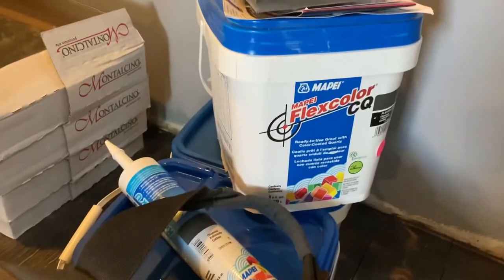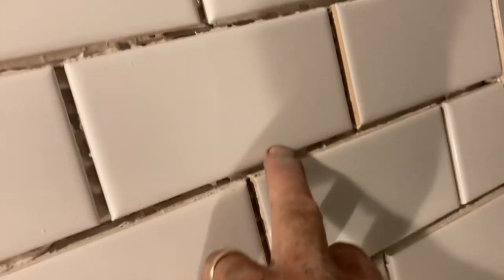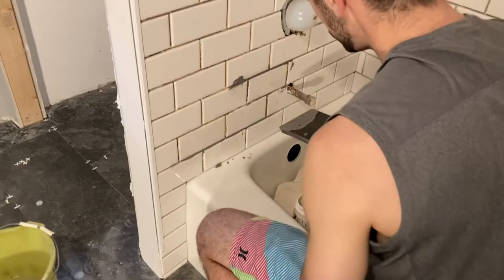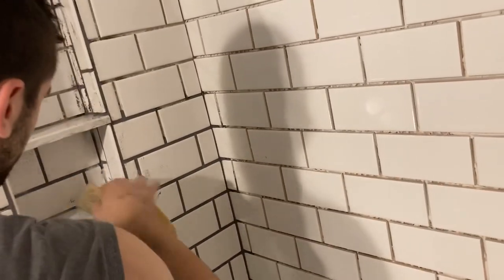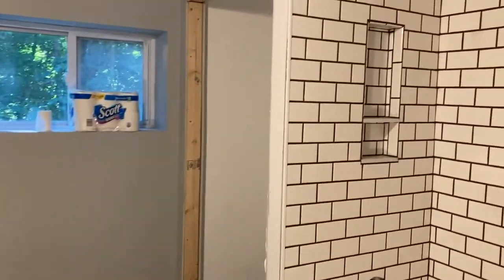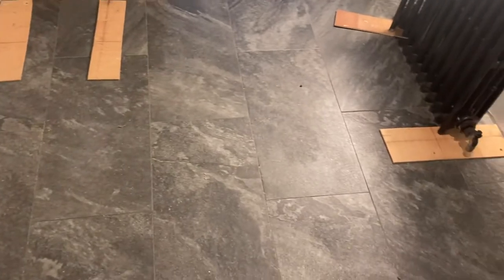The grout we used is a pre-mixed grout — he got a good deal on it. Some thinset squeezed out and came to the surface of the tile, so you want to take a screwdriver and pluck that thinset out because you want a little area where the grout can get in and grab on. When grouting, it's really important to only go about halfway up the wall before you start washing it off with a sponge, because it also dries really quickly. We used J-channel to finish that edge off.